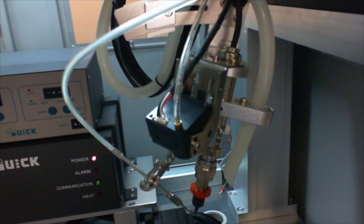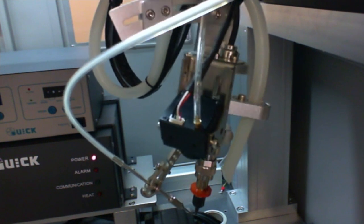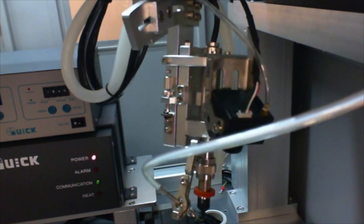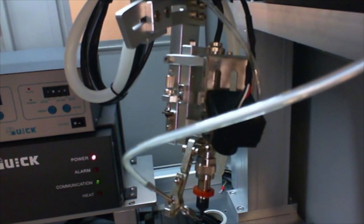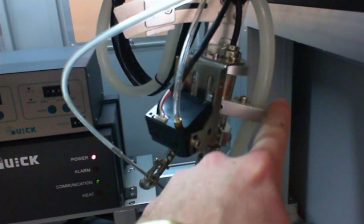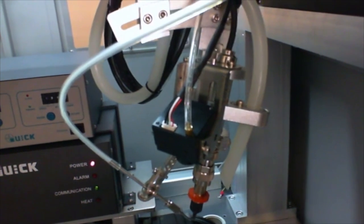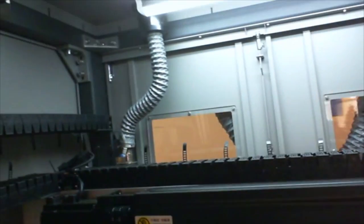Similar to our traditional tabletop soldering systems, the end effector is completely adjustable, which allows for greater flexibility across a multitude of different soldering applications. The end effector houses the most critical components to the soldering system, such as the soldering iron and the soldering output needle. Incorporated on this system is an end effector fume extraction tube, which allows for internal plumbing that is then vacuumed out to the top rear side port.